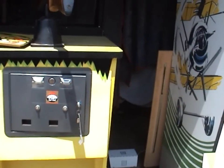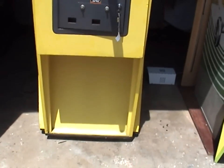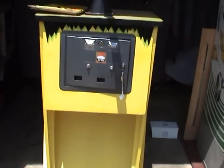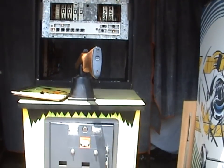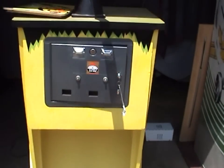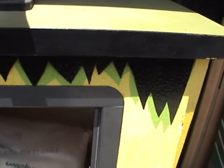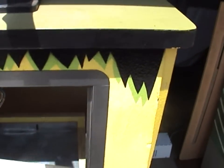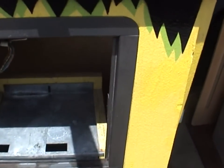The front has a lower section that's been removed — just a door with nothing really behind it. It's mainly a storage panel where you can actually store the rifle while the game is being transported. In the middle is the coin door, and this game actually came with all the documentation and the original coin box.